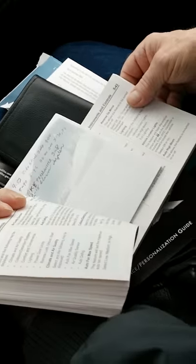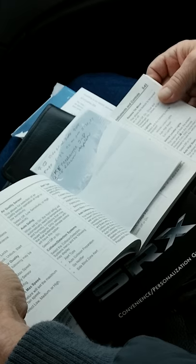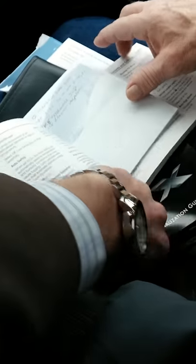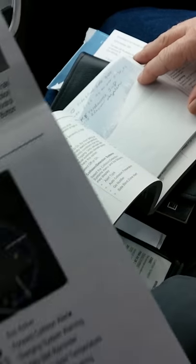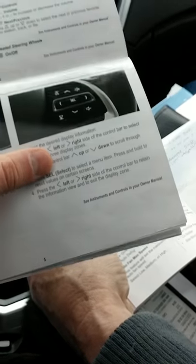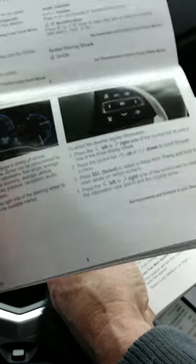Instead of that other book which is more reading and more detailed, the personalization guide gives you pictures and symbols which is a lot better. It shows you the different positionings — 'press left or right side of the control bar to select one of these three display zones' — which we just went over. There's all kinds of stuff in here, and one more thing to talk about is the RKTE transmitter.